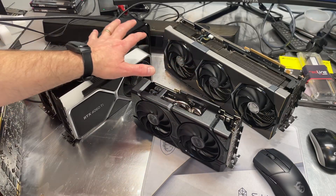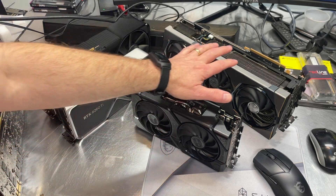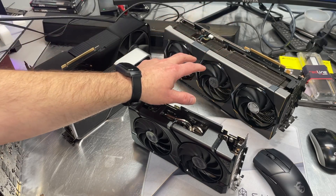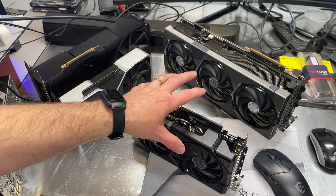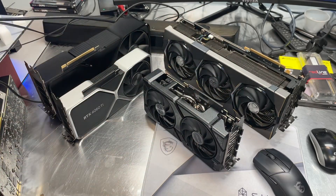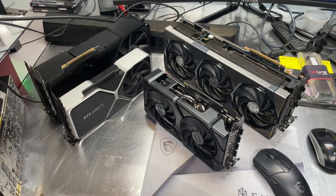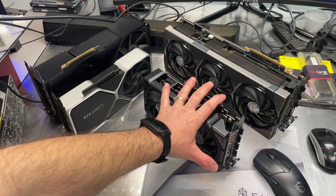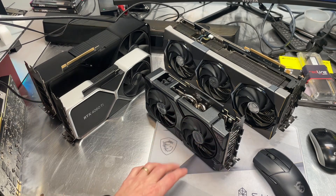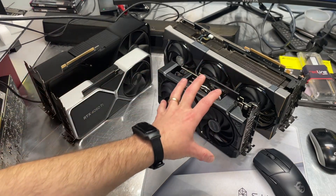The manufacturer takes the basic NVIDIA design and then designs their own PCB, their own voltage regulation system, their own cooling solution and fans. They add RGB effects and custom software that controls and manages the graphics card and fan speeds. These cards typically have a tweaked clock speed, so performance is a little bit higher than what you see on a Founders Edition card. And because of all those extras, you pay a little bit more — sometimes a lot more — for these add-in boards.